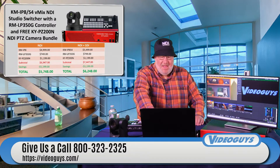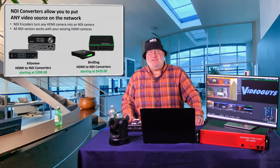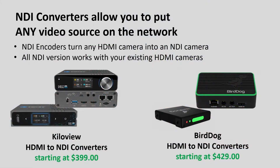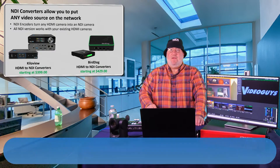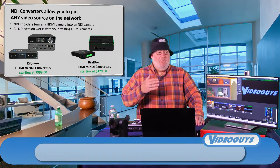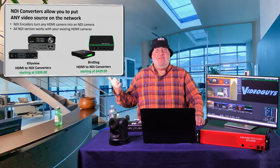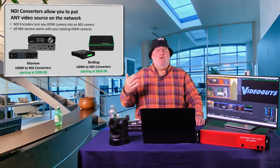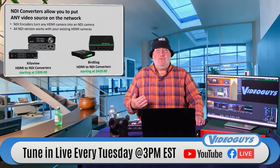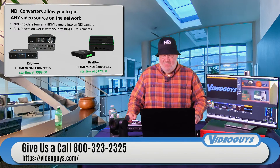You can also get NDI converters to turn your existing cameras into NDI inputs for the KM-IP8. An NDI converter takes an HDMI or SDI signal and turns it into NDI. Our two favorite companies for converters are Kiloview and BirdDog. Kiloview's HDMI-to-NDI converters start at $399; BirdDog's Flex and other converters start at $429. There are SDI converters too, and converters that also decode — so you can put a BirdDog Play in an overflow room and get HDMI video on all your overflow TVs.